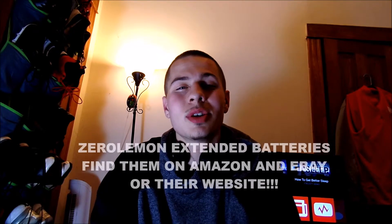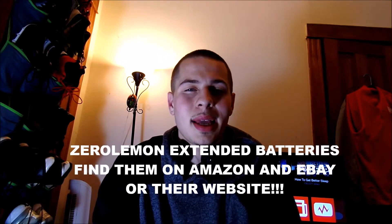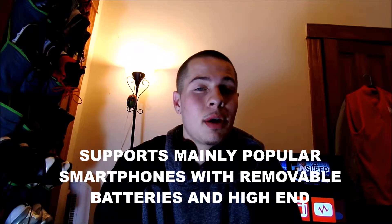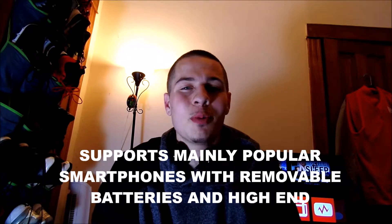So if you have a phone that has a removable battery and a removable back, Zero Lemon might have your back. Now not all phones are supported — think of it like this: Galaxy series phones, Optimus series phones, and some Windows phones have removable batteries. So if you don't have a removable battery this video might not be helpful for you, but for all of you who do, you might want to check this out.